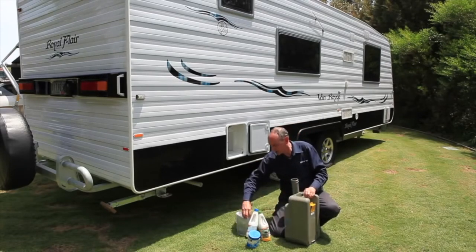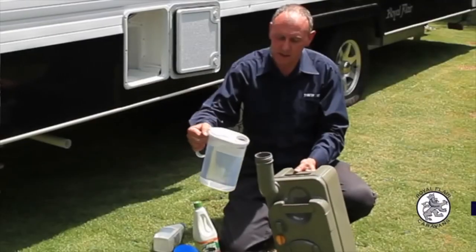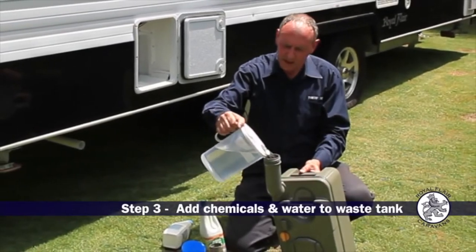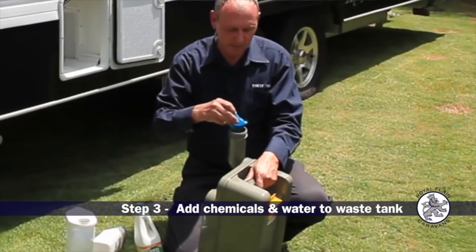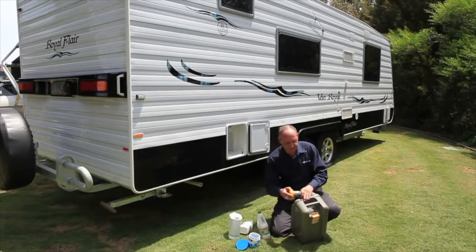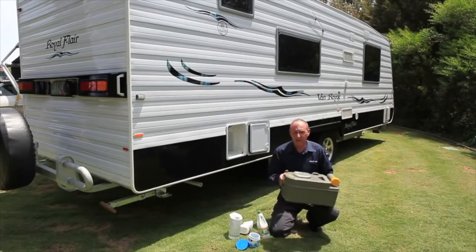First of all we need to add the water. You need about 2 litres for this tank — just pour it in and then add your sachet. Put the cap on and you're ready to go.